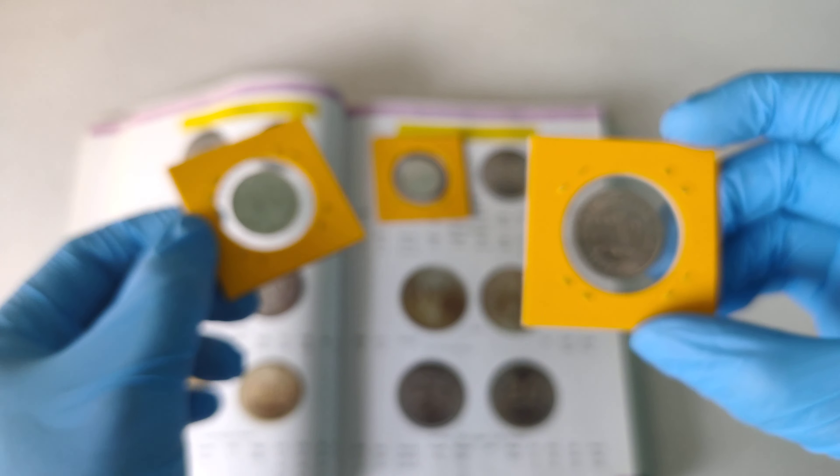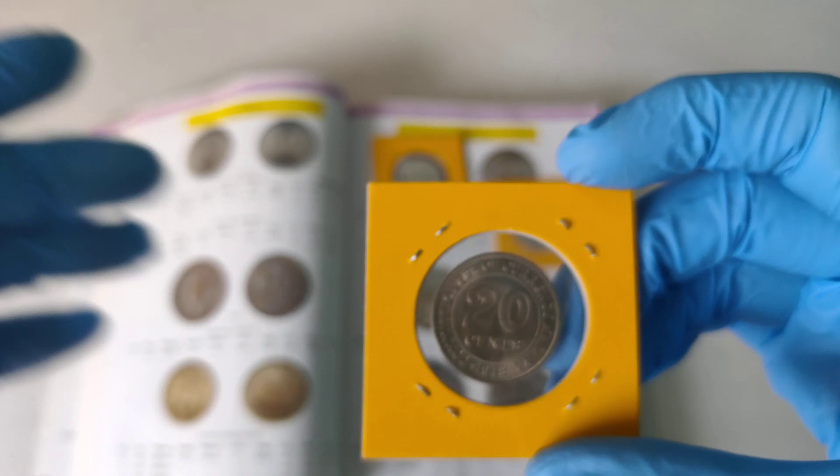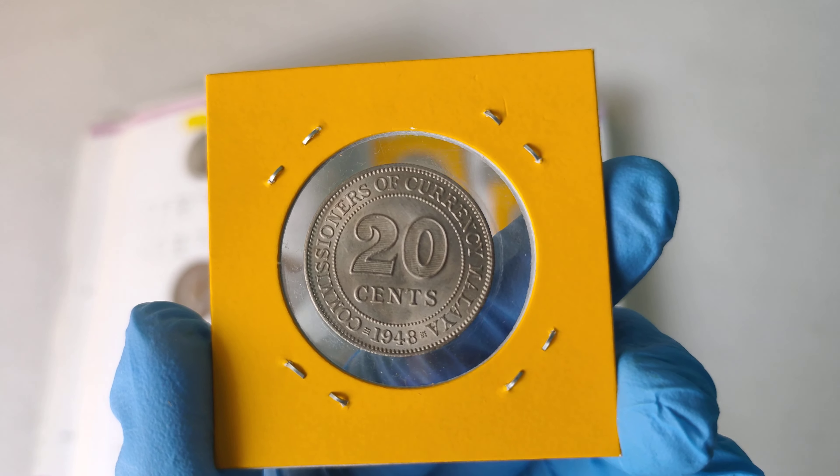Let's take a look at the last one. This one is made from copper nickel.